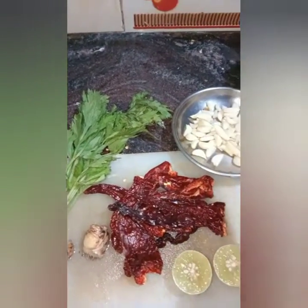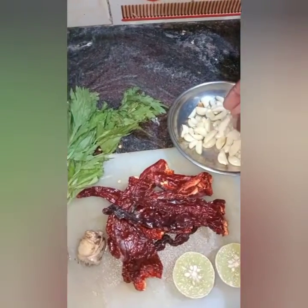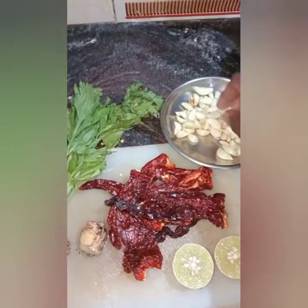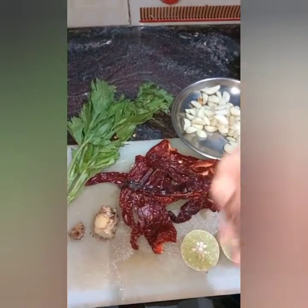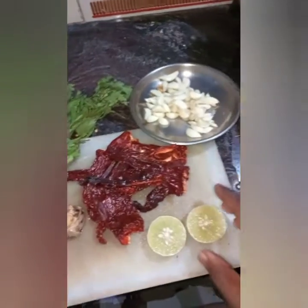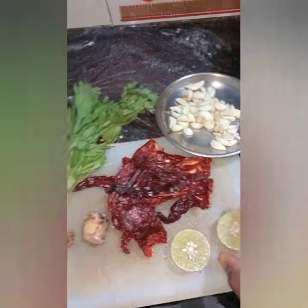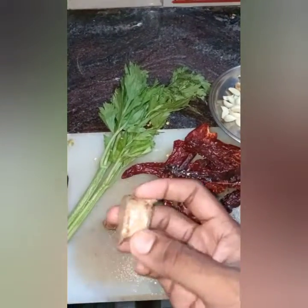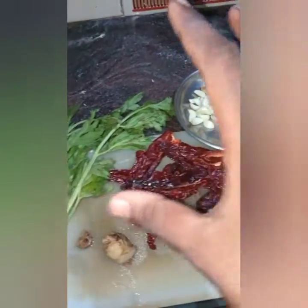I used around two bundles of garlic — this much garlic. Then we need at least five red chilies, cut and with the seeds removed, and we need a half lime, quarter ginger. And this is the main ingredient — these are celery leaves. We'll cut all this and put it in the grinder.